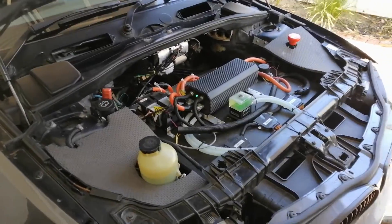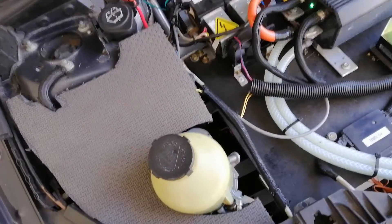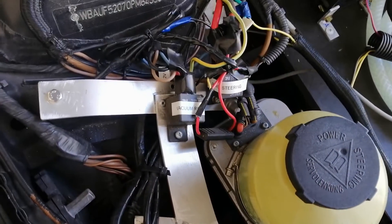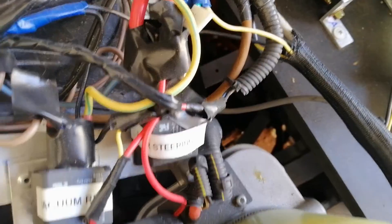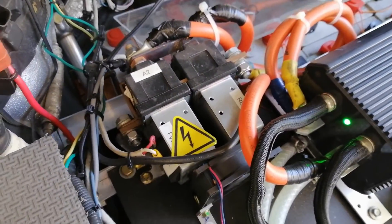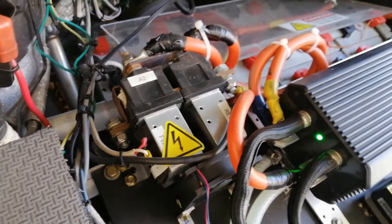Here's under the bonnet. You can see the power steering — it's electric, it's aftermarket. Got a relay for the vacuum switch, the brake booster, and then the power steering. This power steering draws about 60 amps apparently, so it needs its own relay. Here you've got the Nano Feng reverse contactor — this allows you to use the switch to drive the motor in forward and reverse.